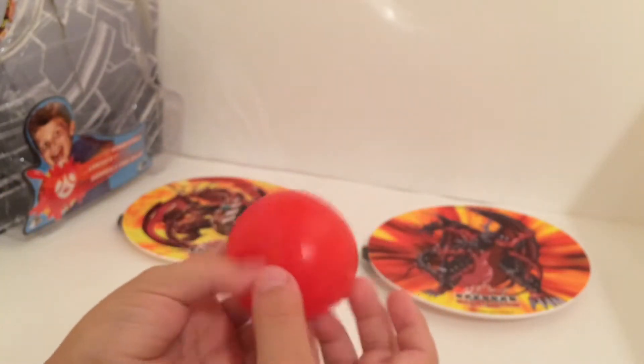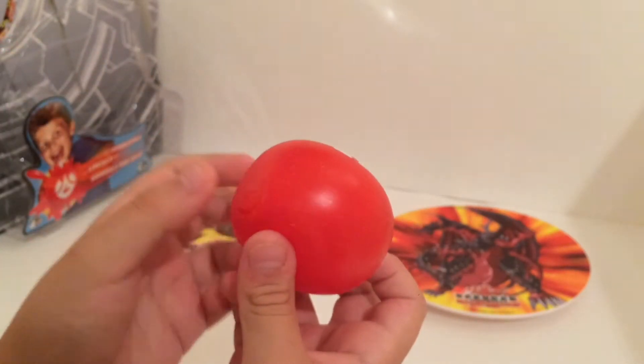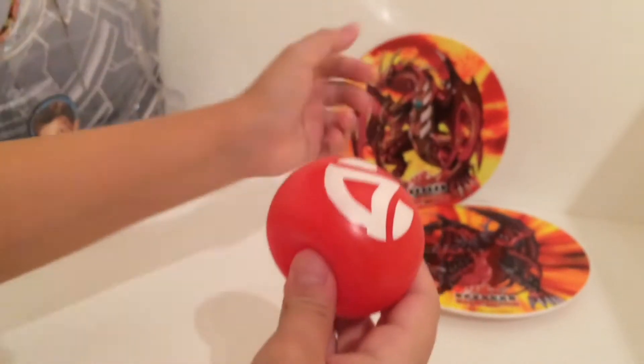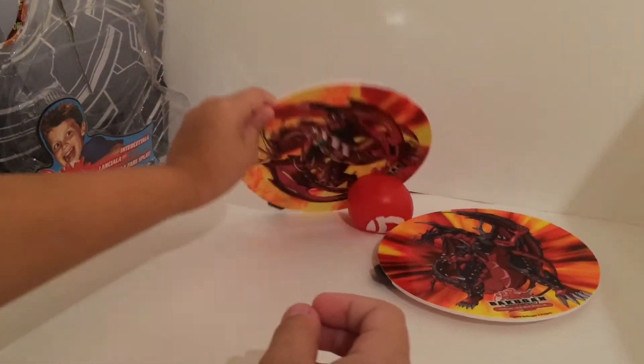Here's how the actual splat shot thing works. I've only seen two reviews on it and both of them are in some different language that I don't understand. Anywho, basically you would do it like this. Wow, that's a fail.